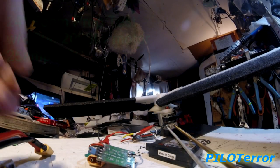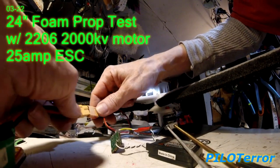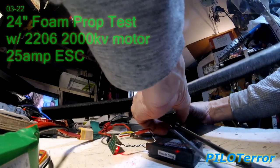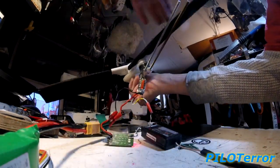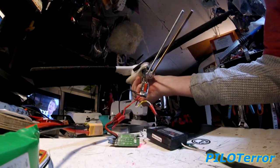Throttle to zero, radio on, connect battery, and hold very, very tightly. Let's see what it spins once to see — make sure everything is clear.